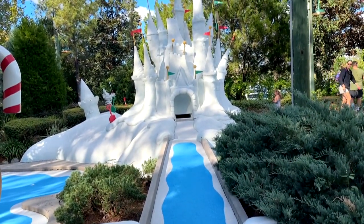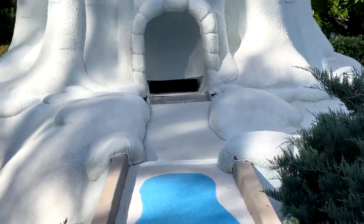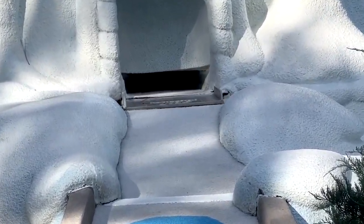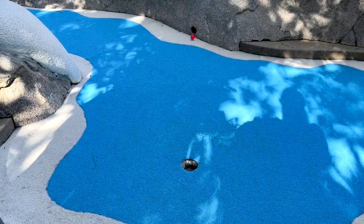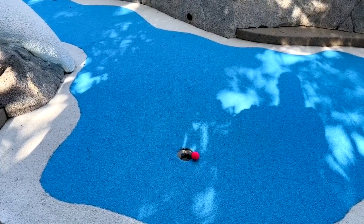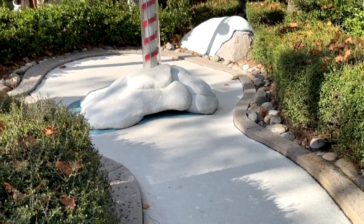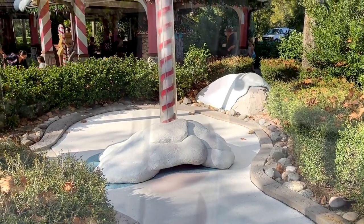Obstacles are in abundance — like this right here, there's a little trap door. But if you hit that trap door just right, your ball is going to come out of the hole and go right in there as a hole in one. So you just got to follow the instructions and the clues to do your best.